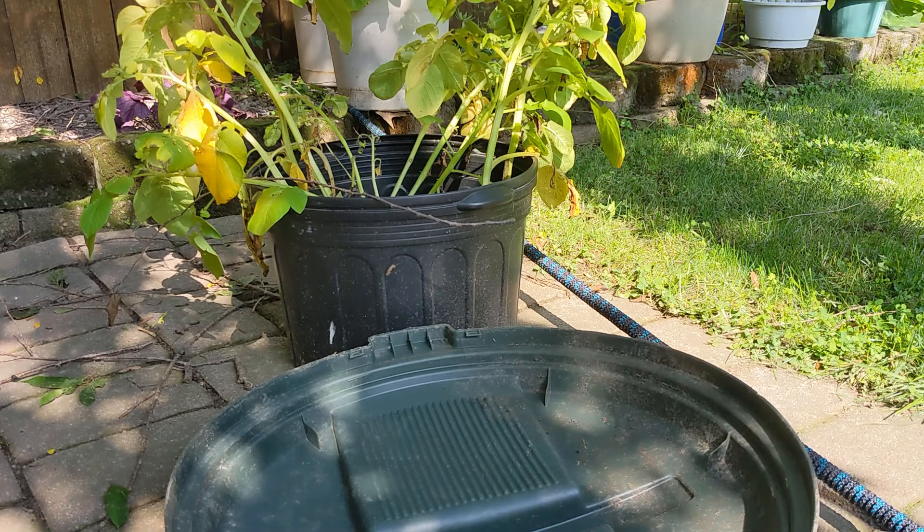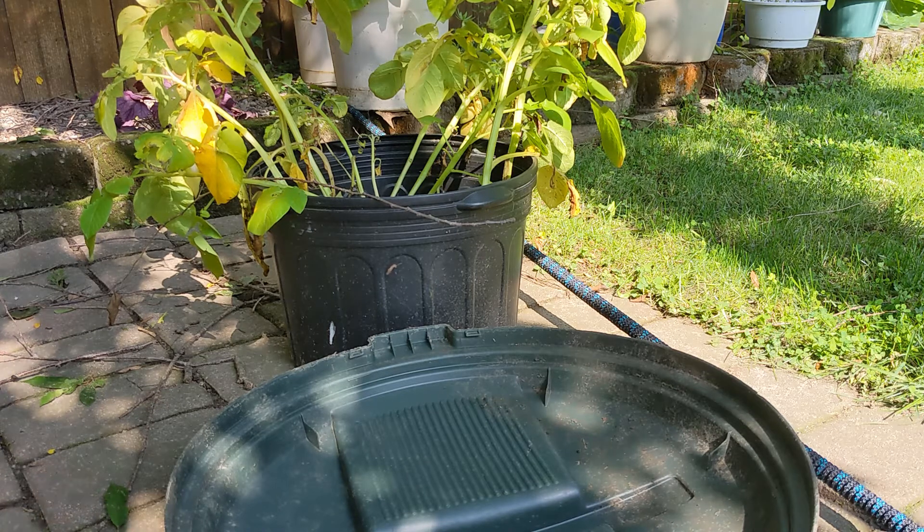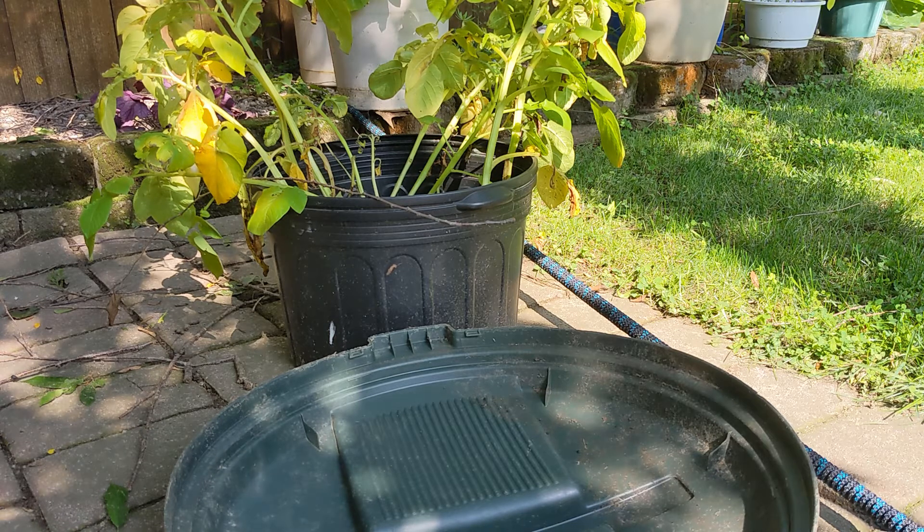Hey everyone, this is going to be my first ever potato harvest. I'm going to harvest that bucket and maybe two of the small ones. I'll snip off all the greens, dump out the dirt, and see what we got.